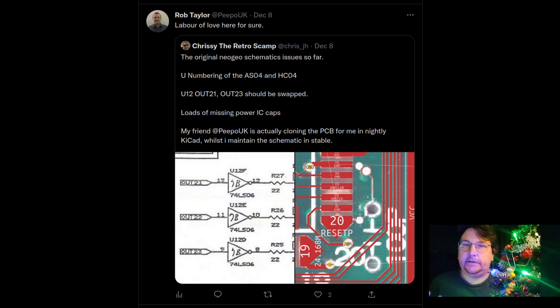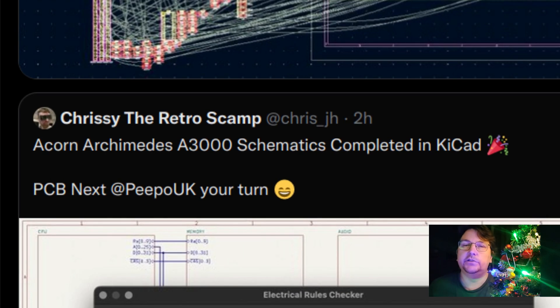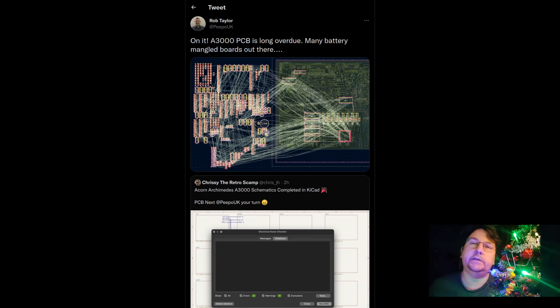The way they work is Rob pulls in changes from Git that Chrissy made, checks the layout and connections, and reports back - it goes back and forth like that and works out rather well. For me I'm just staying in nightly and will have to convert eventually. I'm really thankful to Chrissy for reaching out with the scripts. On that note, here's a sped-up video section like we do in these videos.